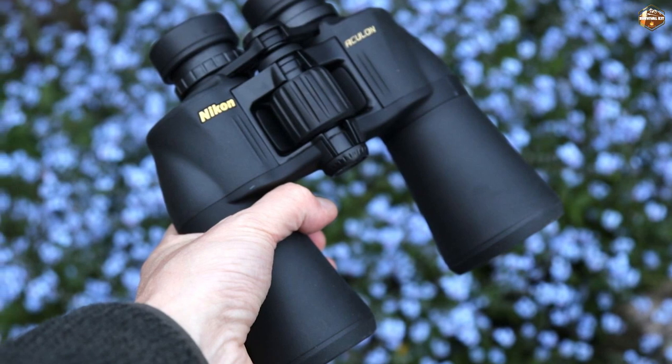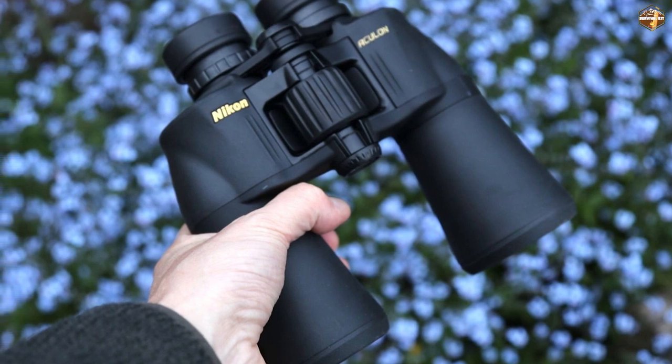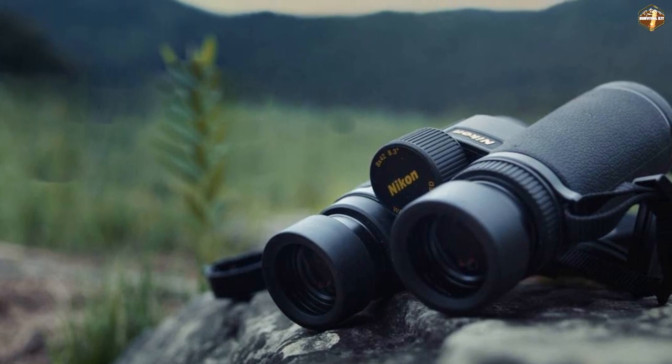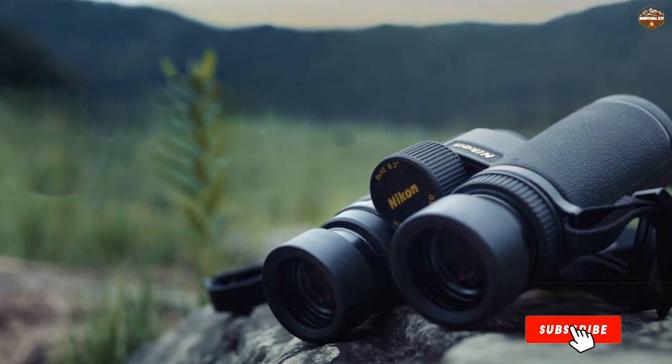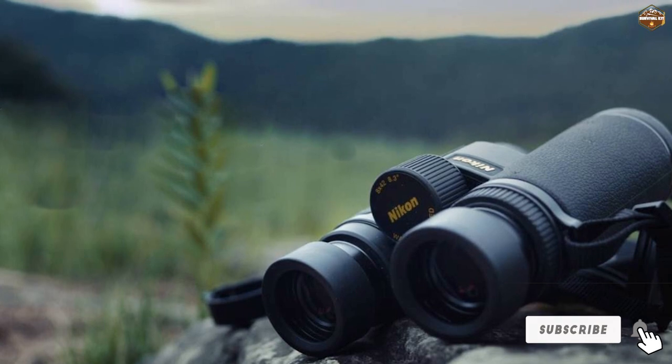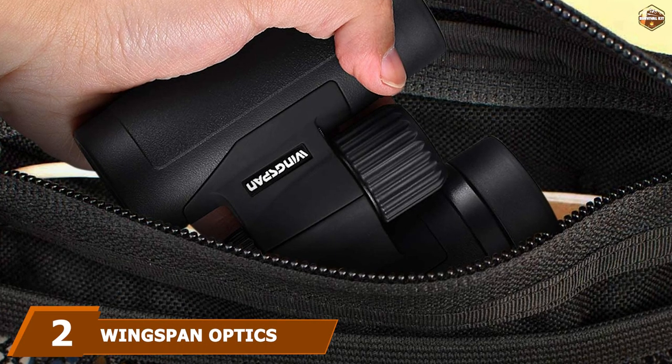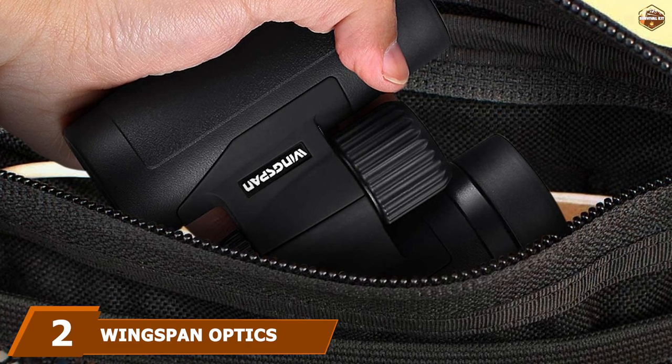The massive 50mm lens means that at any magnification there's no loss of quality, letting in a huge amount of light. Bright images are maintained through light changes thanks to the lens multi-coating.